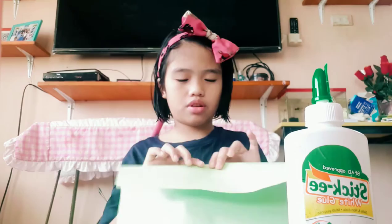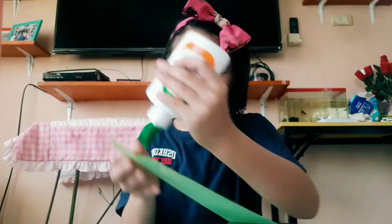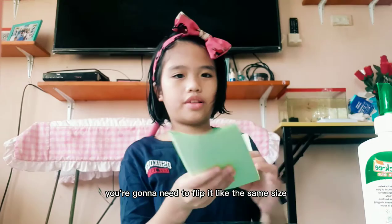first what you have to do is you flip it like this, now flip it like this. Once you have to flip it like that, it's time to put glue. So now you have to put one here, now you have to stick it. There, you stick it.